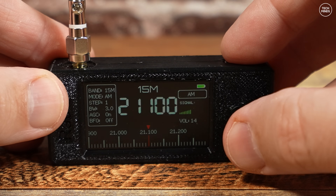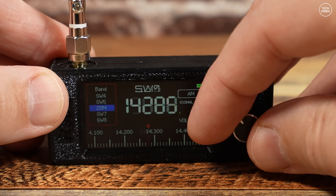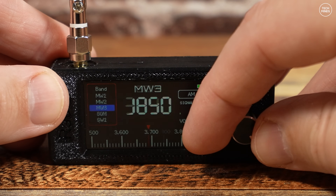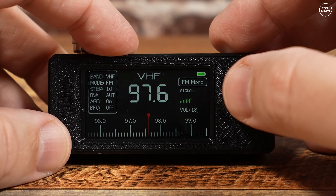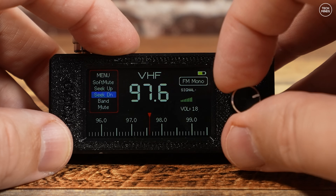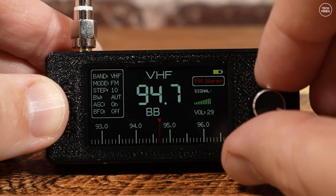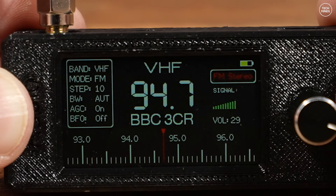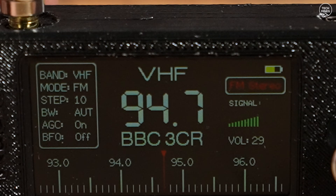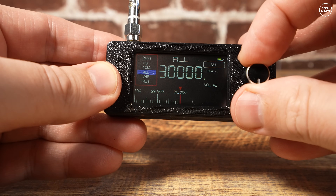Let's talk about the bands, frequencies, and modes this little receiver can support. It covers long wave, short wave, medium wave, the HF bands, and the FM broadcast band up to 108 megahertz — so unfortunately there is no airband support. It supports AM, FM, and sideband — both upper and lower. When receiving on the FM broadcast band with VHF selected, it will receive in stereo and also decode RDS, showing that information on screen.